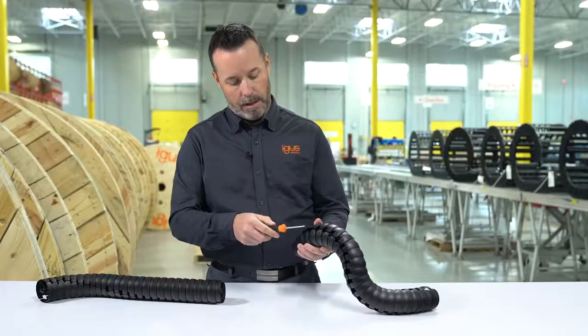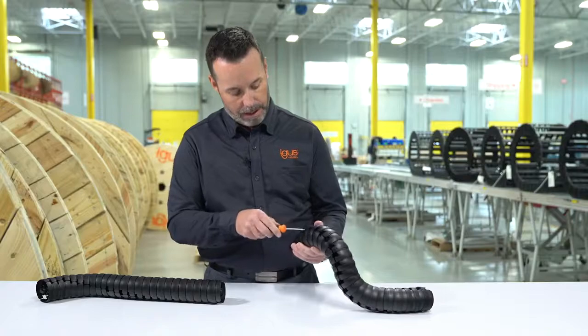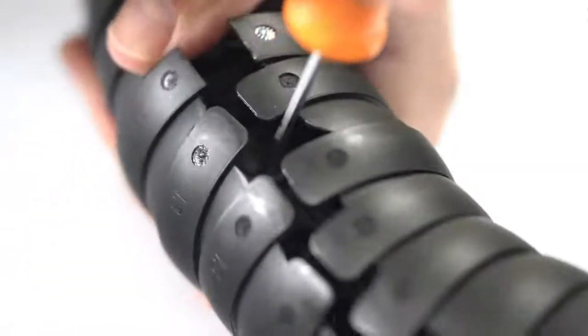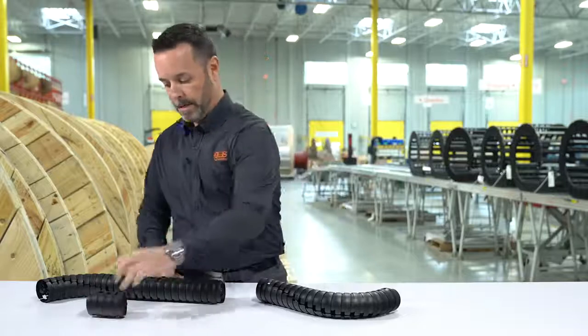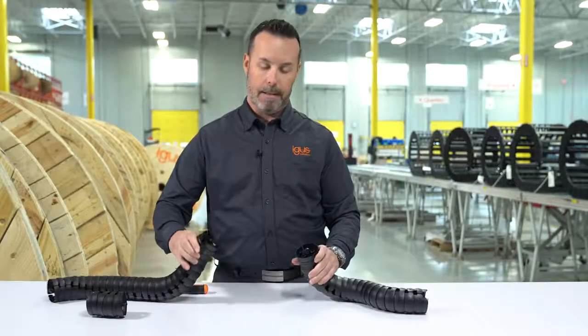We'll do the same thing on the top part of the damaged piece to get it out of the way — up and over. The damaged piece is out of the way, and now we have to put it back together.